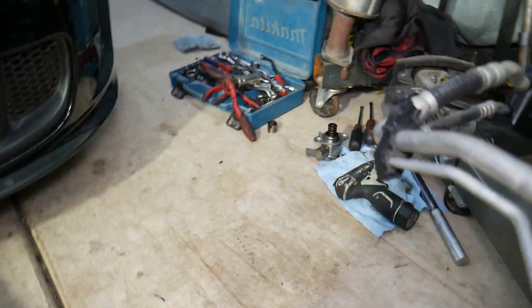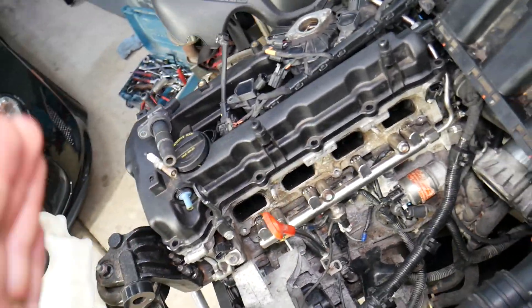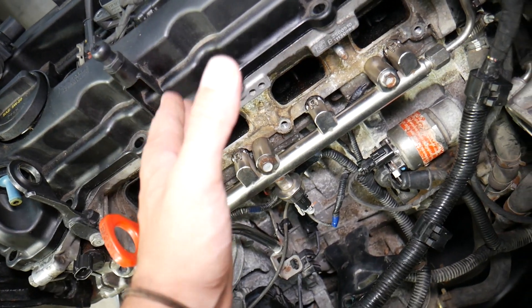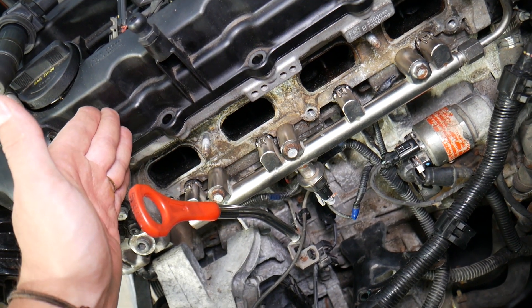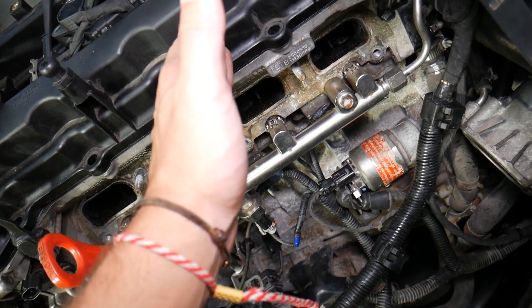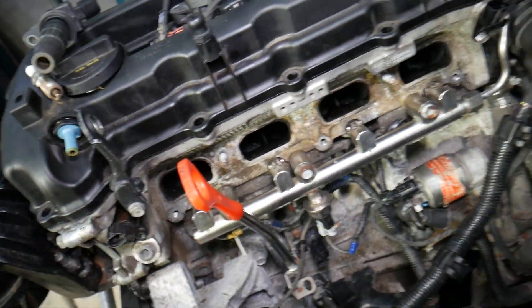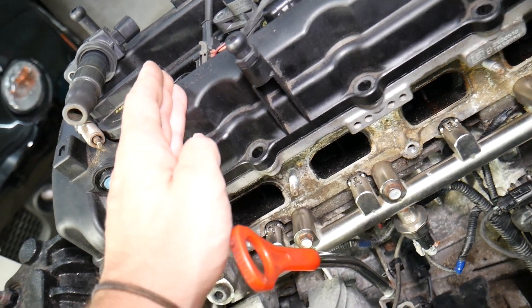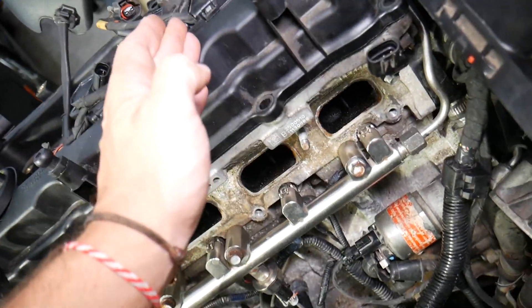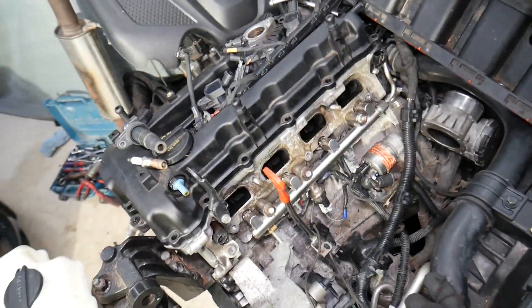P0300 means random cylinder misfire. If you have codes P0301, P0302, P0303, or P0304, that means you have a misfire on a specific cylinder — 301 is cylinder one, 302 is cylinder two, 303 is cylinder three, and 304 is cylinder four. The last digit corresponds to the cylinder number, starting from the serpentine belt side. P0300 is harder to diagnose because it alternates — one time cylinder one misfires, then cylinder three, then cylinder two.